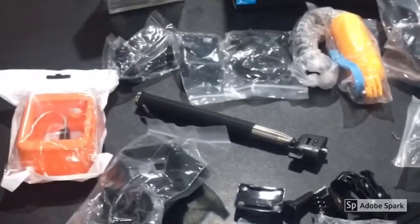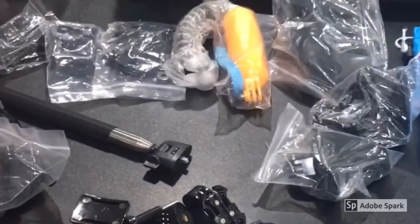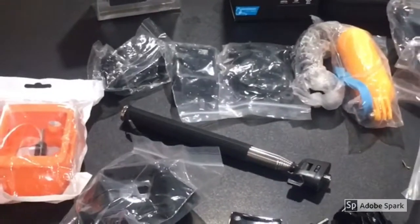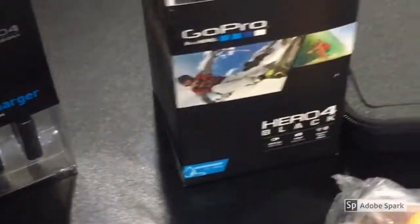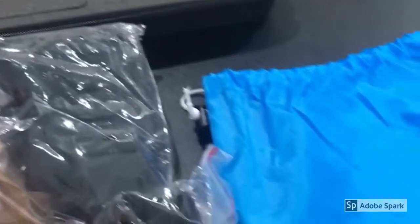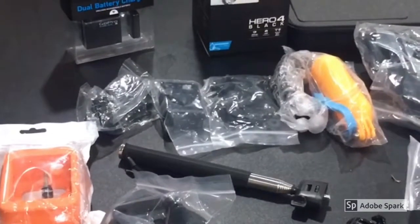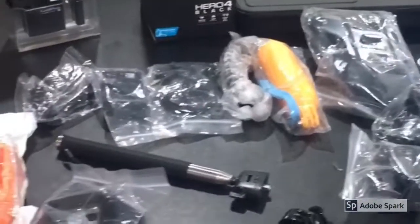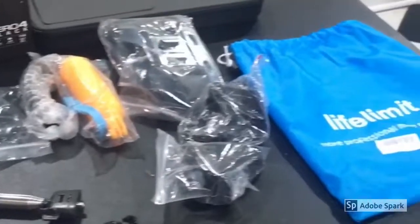So this is everything I got. The only other package I'm waiting for is the memory cards — I ordered some 64 gigabyte micro SD cards for the GoPro. Overall I'm pretty happy with everything. I got all this and the memory cards for right around four hundred dollars off Amazon, shipped to my door in two days with Amazon Prime, so you really can't beat it. All right guys.